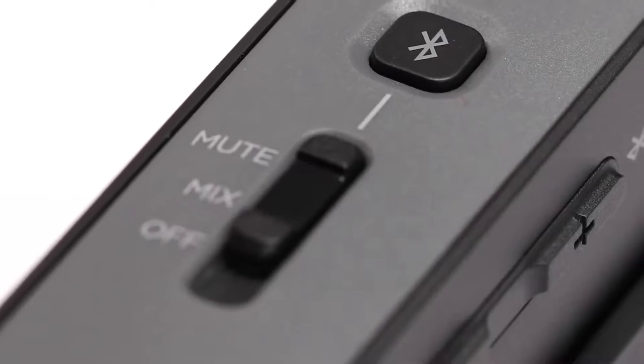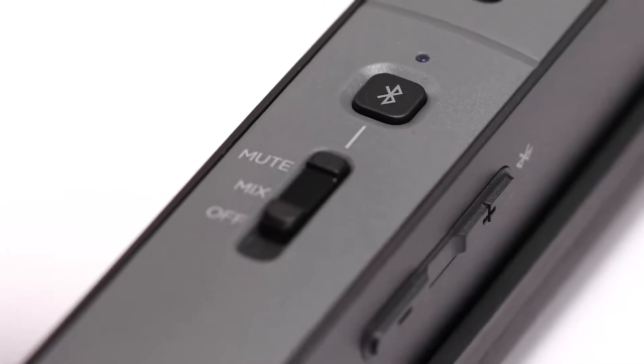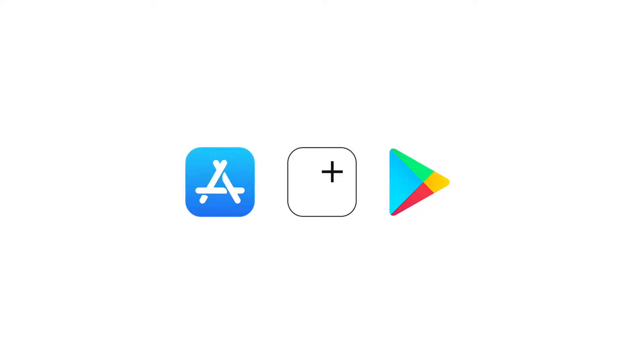To pair a mobile device with your aviation headset, first make sure this switch is in either the mute or mix position, and then press and hold the Bluetooth button for one second. The Bluetooth indicator will blink purple once in pairing mode. For the best experience and to access additional controls and settings, we recommend downloading our free Bose Connect app from the Apple App Store or Google Play Store.